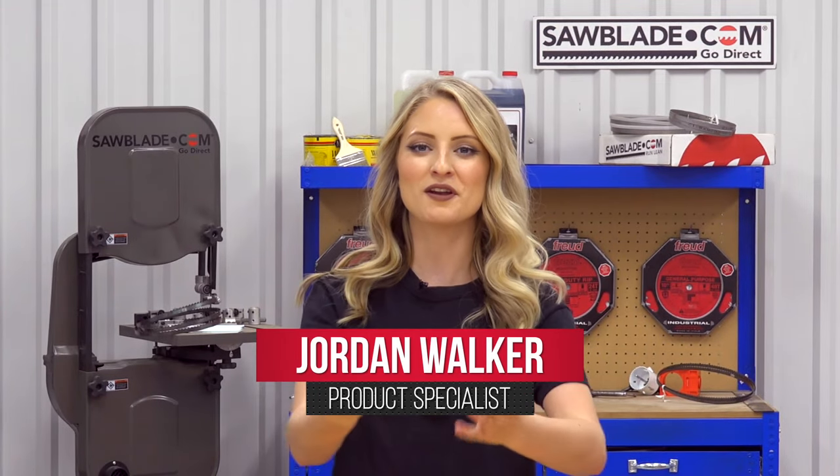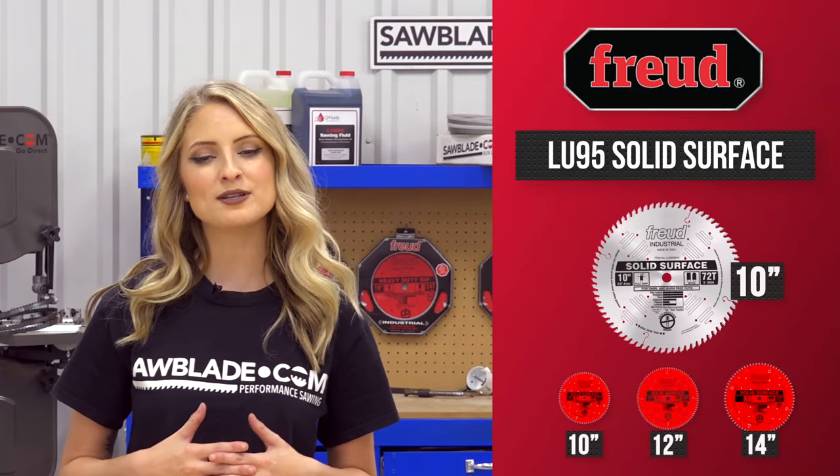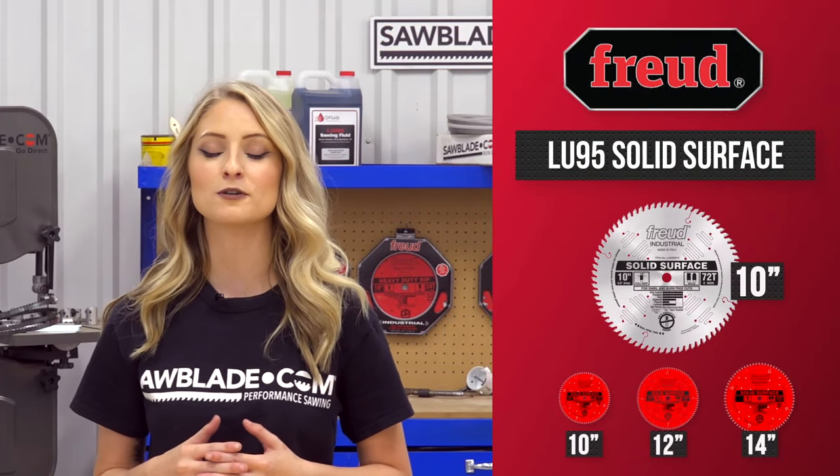I'm Jordan with SolidBlade.com, here with another innovative cutting solution with the Freud Solid Surface Blade, available in sizes of 8, 10, 12, and 14 inches.